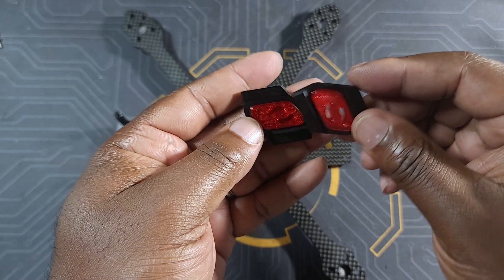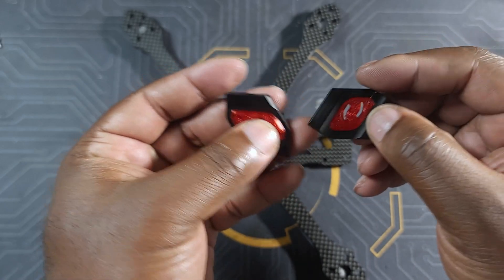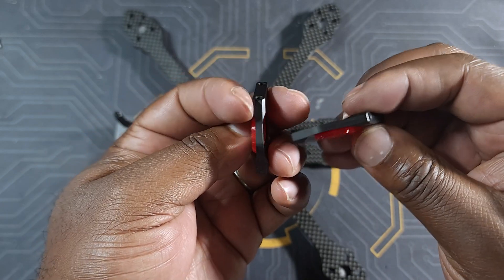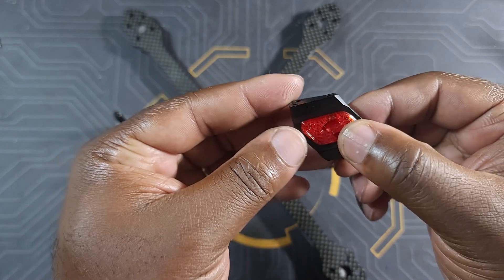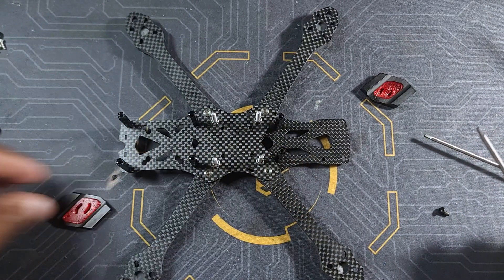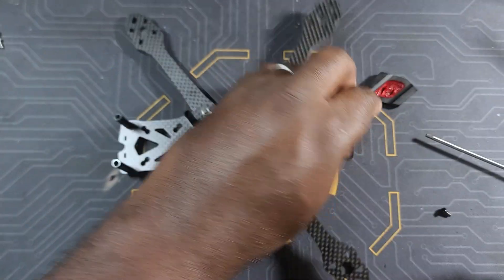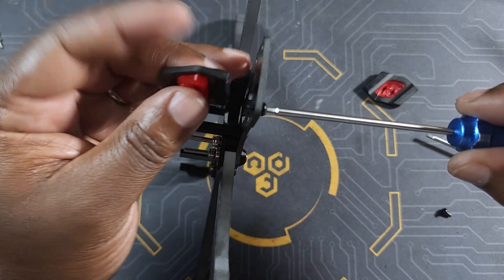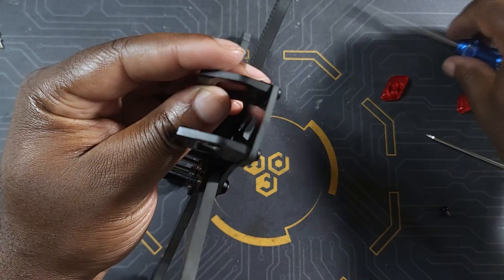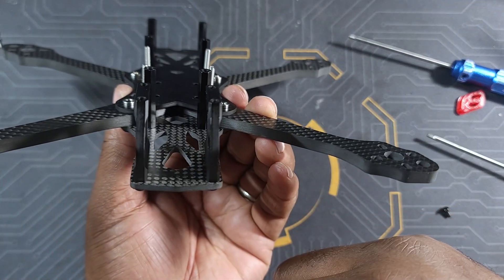We're pretty much done as far as the side plate assembly goes. The dense portion of the 3D-printed part — I think it goes on the inside. To attach the side plate to the rest of the frame we're going to be using the same screws we used for our spacers.